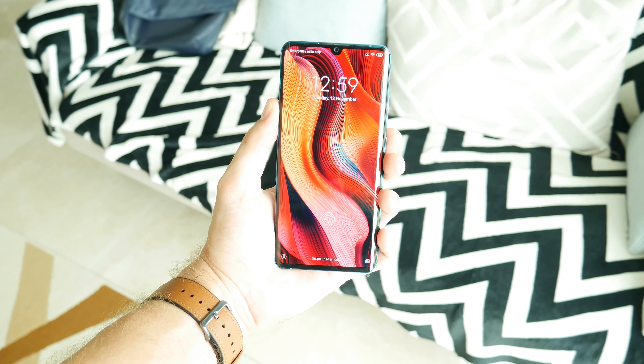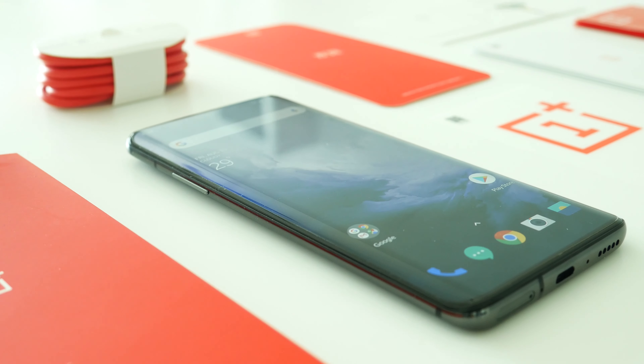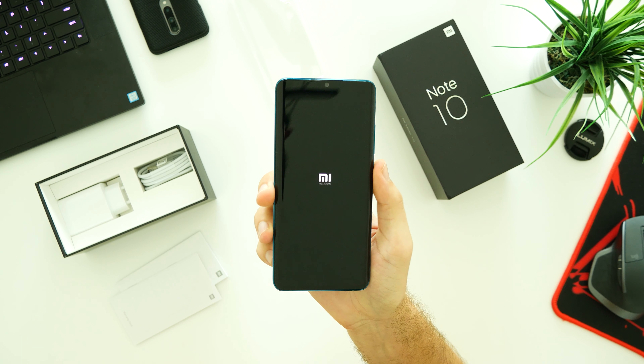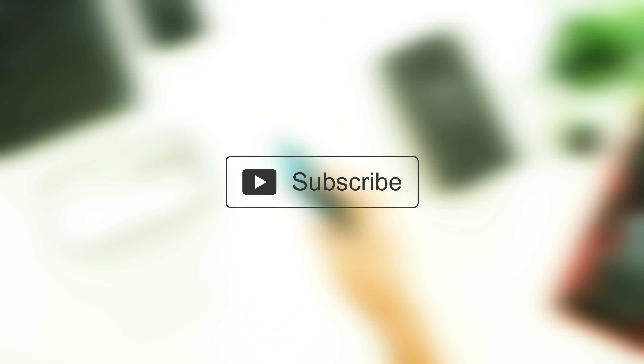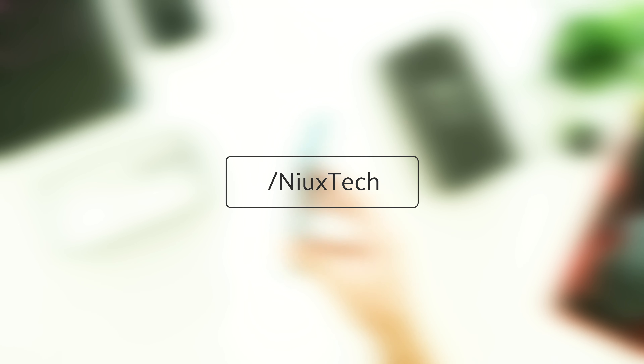The Xiaomi Mi Note 10 feels really good in the hand and I don't mind the curved edges of the display. The most positive thing about this phone is the camera and the massive 5260 mAh battery, which can be fully charged in just 65 minutes. Of course, I wish it also had wireless charging, a flagship-level Snapdragon 855 instead of the 730G, and a notchless 90Hz display like my OnePlus 7 Pro.